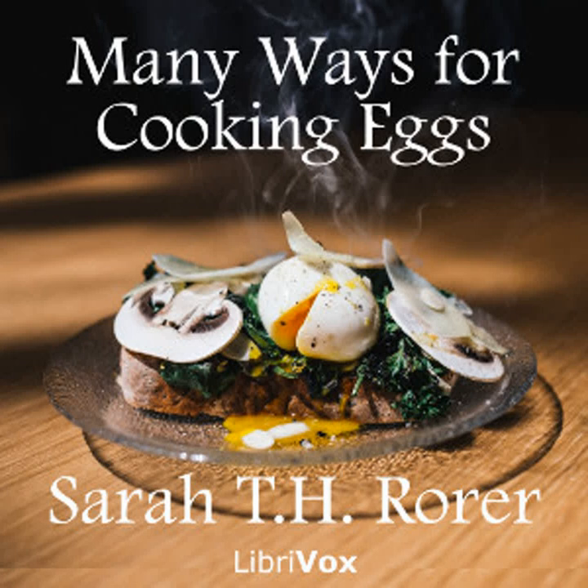Shirred eggs: Cover the bottoms of individual dishes with a little butter and a few fresh breadcrumbs. Drop into each dish two fresh eggs. Stand this dish in a pan of hot water and cook in the oven until the whites are set. Put a tiny bit of butter in the middle of each and a dusting of salt and pepper.